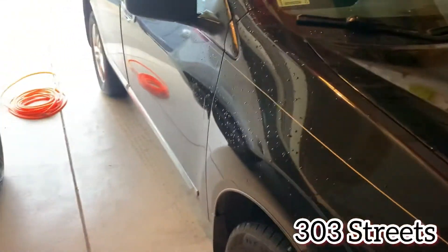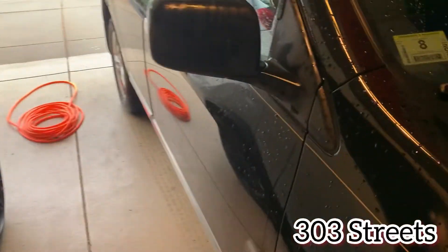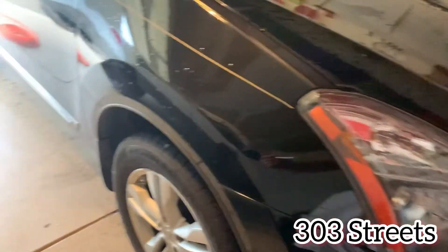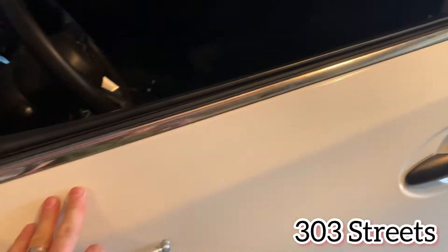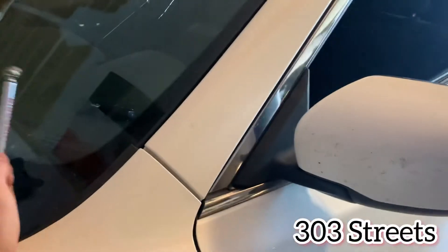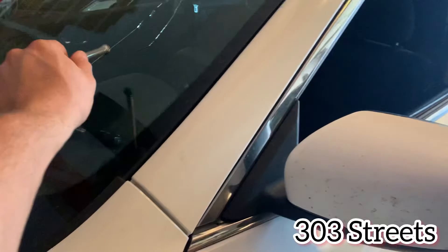Welcome back to 303 Streets. Today we're going to be checking the tire pressure on this Nissan Rogue. Unlike some Nissans, this one doesn't show your PSI on the dashboard, so I'm going to explain how to figure out your tire pressure.